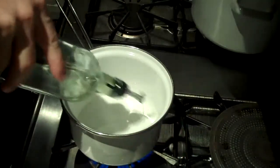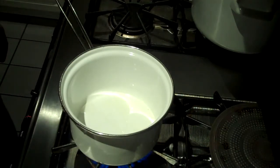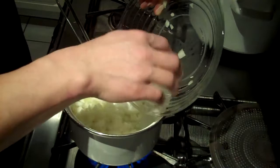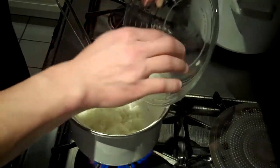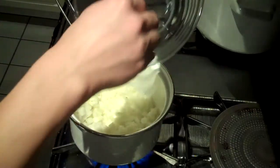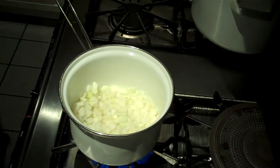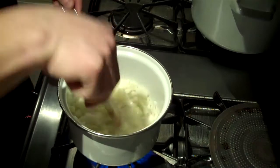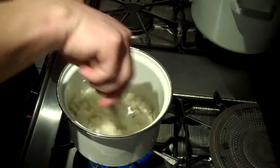We're going to saute it with a little olive oil — in it goes. Give it a little mix. Make sure you watch it because the garlic will brown up before the onions if you're not careful.